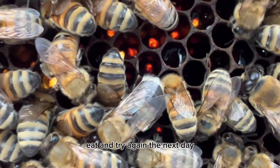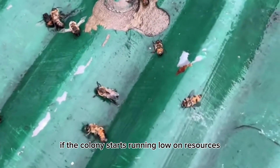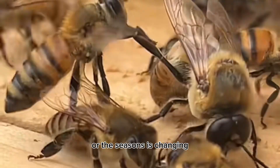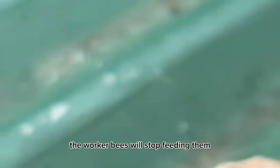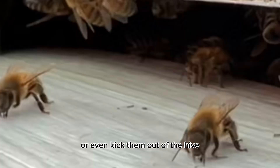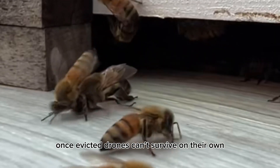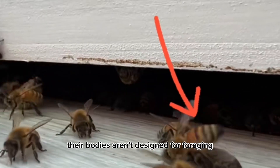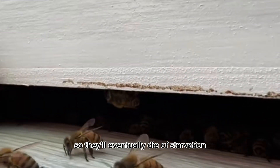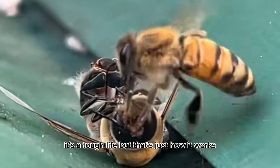For the drones who don't manage to mate, they return to the colony, eat, and try again the next day. But here's the harsh reality: if the colony starts running low on resources or the season is changing, the worker bees will stop feeding them or even kick them out of the hive. Once evicted, drones can't survive on their own — their bodies aren't designed for foraging — so they'll eventually die of starvation. It's a tough life, but that's just how it works.